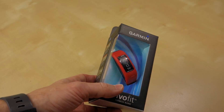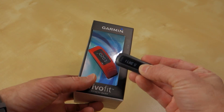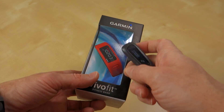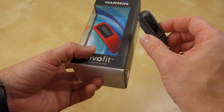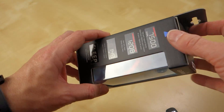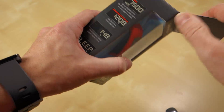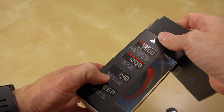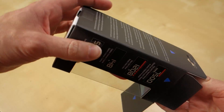The little bit I have read, it kind of sounds an awful lot like the Fitbit One that I regularly carry around and wear all the time, except it goes on your wrist instead of clipping onto your belt or your pocket. So I thought I would just go ahead and open it, and while I'm opening it, we'll talk a little about it. It does steps, the time of day, calorie estimates, and it has a sleep mode.